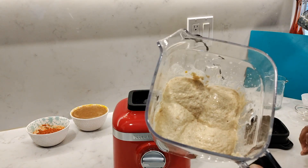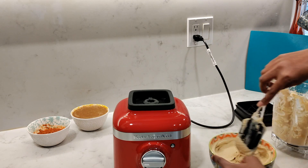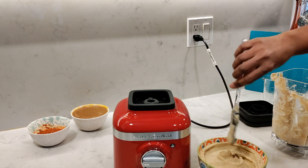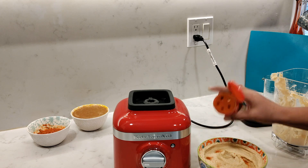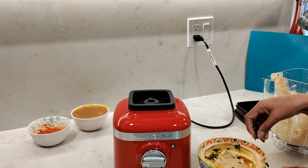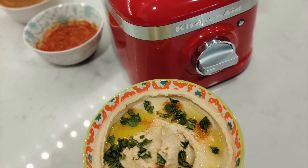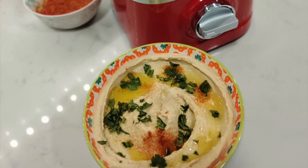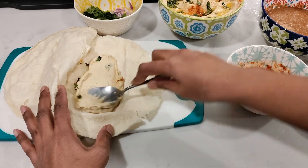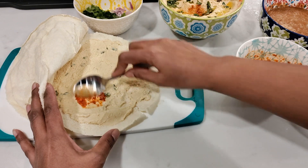Look at that — beautiful. Scoop it all out, make a nice little well around the plate, sprinkle on some paprika powder, add some extra virgin olive oil into the well, and add on some chopped parsley — I don't have any parsley on hand so I'm just going to sprinkle on some coriander. This looks so good and it came out so delicious. You can use all of these to make your own homemade shawarma by spreading the hummus onto the pita bread.